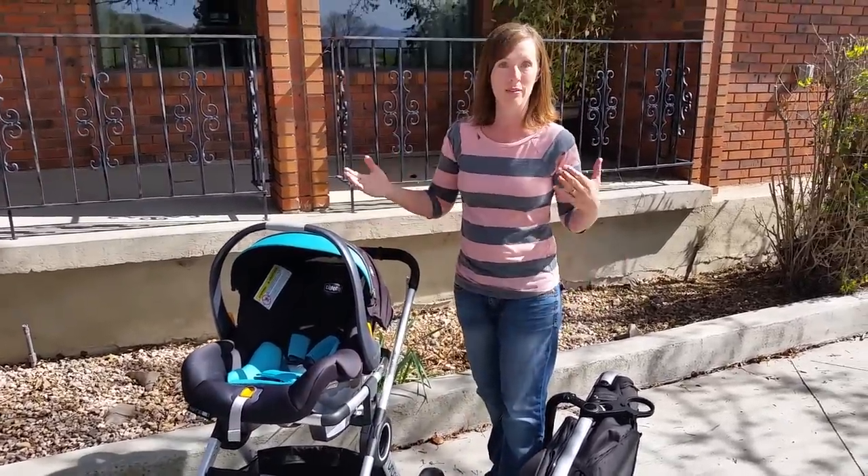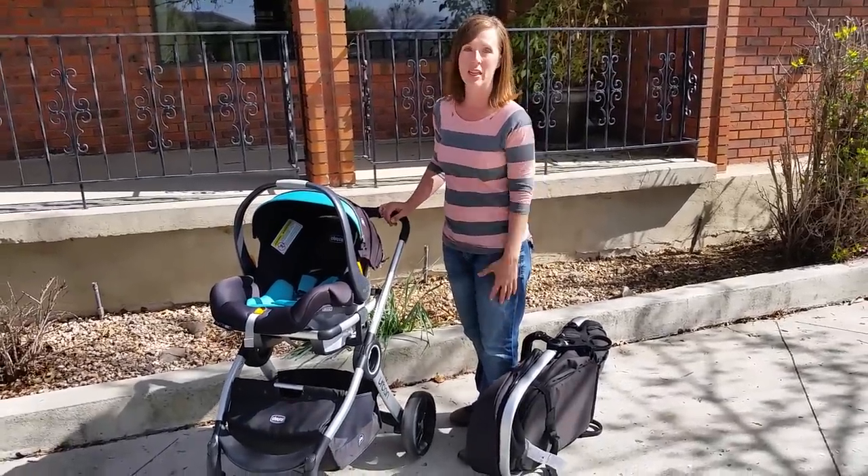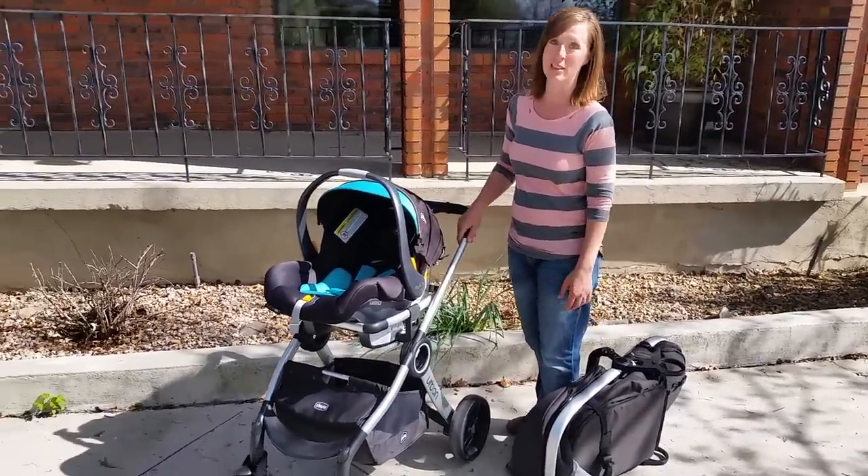If you're looking for a car seat stroller combo that's sturdy and high quality and really easy to work with, this is a fantastic option. Thank you.